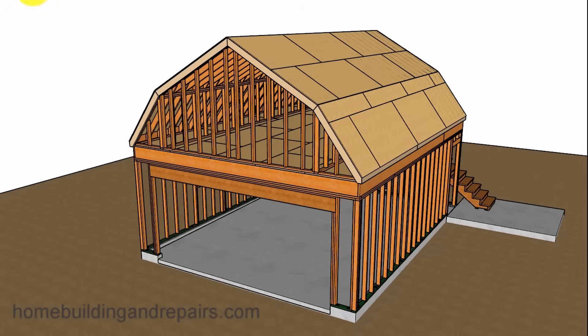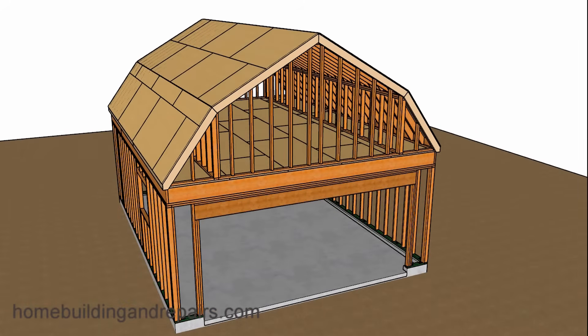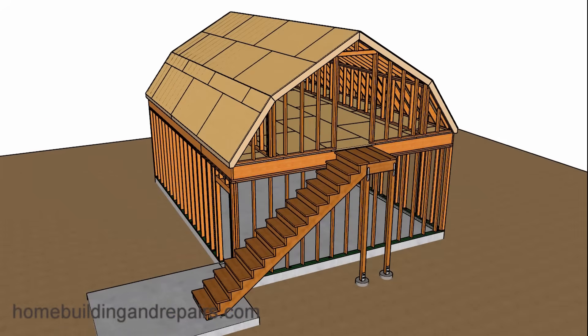In this video, we are going to put a gambrel style roof on top of our garage with a loft. Even though I'm going to provide you with the framing information, I'm also going to provide you with some information at the end of the video that might provide you with a better way of building something like this. Keep in mind that I am not a structural engineer, even though I do have a pretty good understanding about what might be required, because of the time I have spent building and designing my own projects.